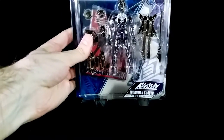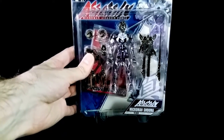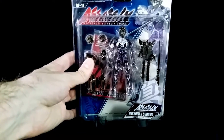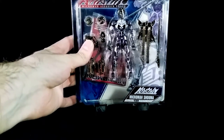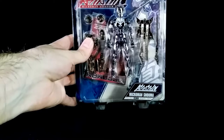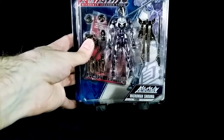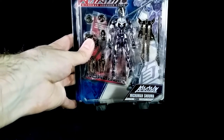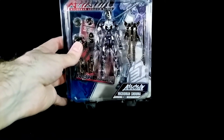Hi everyone, Carl here with another Microman review. Today we're going to be looking at Assassin Microman Assassin Force — specifically Assassin Microman Shuma. I think that's Shuma. This is a 2006 release, I think — I hope so, I'm not lying to you here.